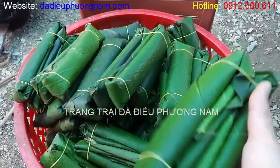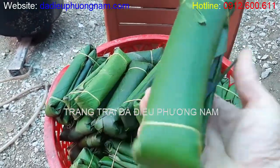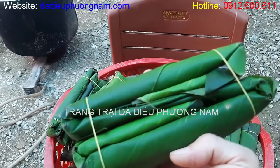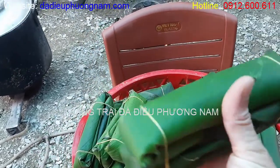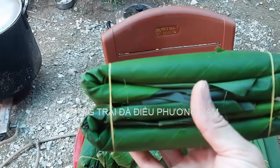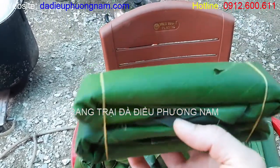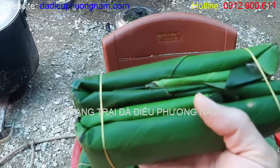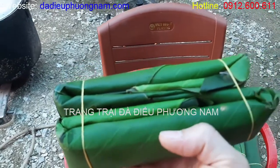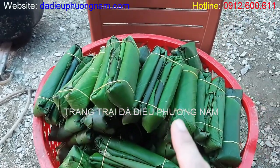Đầu tiên, quý vị và các bạn nhìn thấy đây là cái giò sống mà bên mình đã chuẩn bị. Cái giò sống này được bọc bằng rất nhiều lá chuối. Lá chuối sẽ tạo cho cái giò độ thơm ngon. Nguyên tắc gói giò là phải nhiều lá chuối vì 2 lý do: một là lá chuối làm cho giò thơm ngon, thứ hai là lá chuối giúp cho giò bên trong cách biệt hoàn toàn với môi trường không khí bên ngoài, như vậy giò sẽ không bị thiêu. Đó là nguyên tắc khi gói giò bắt buộc phải gói nhiều lá chuối.